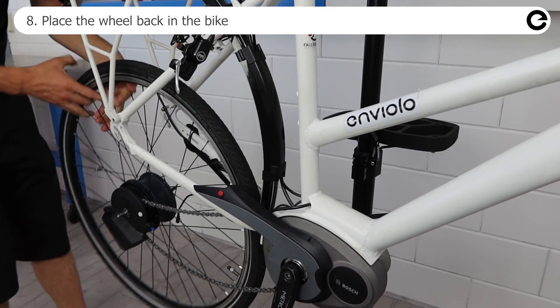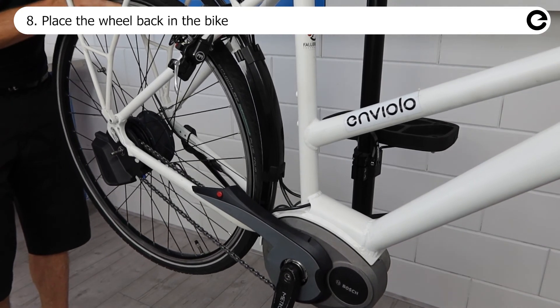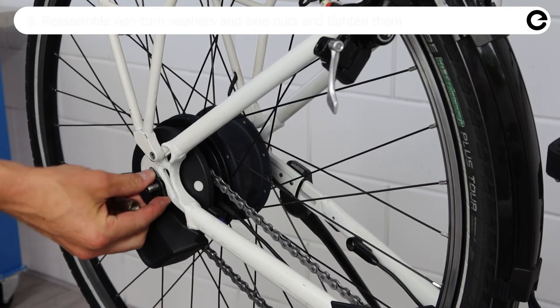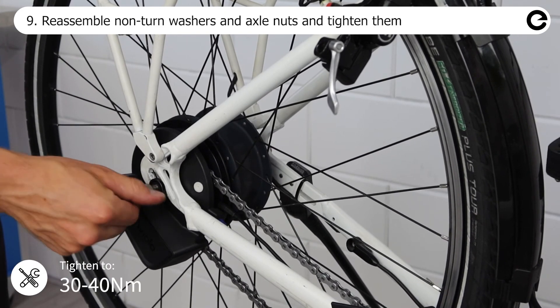Mount the rear wheel in the bike. First put the chain on the rear sprocket, then slide the wheel into the dropout. Mount the non-turn washers and axle nuts and tighten them.